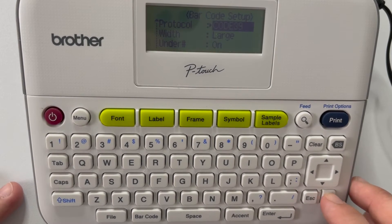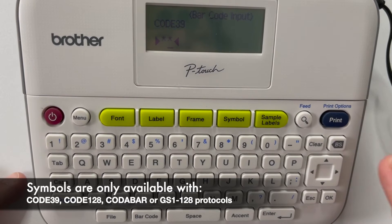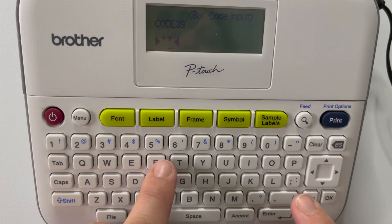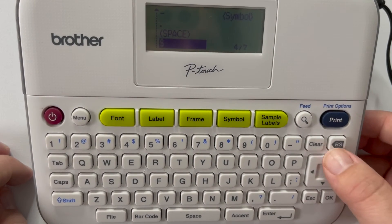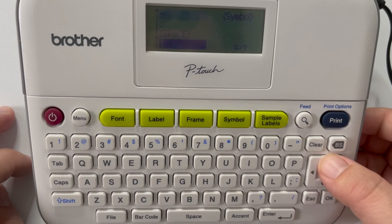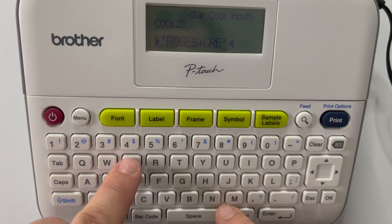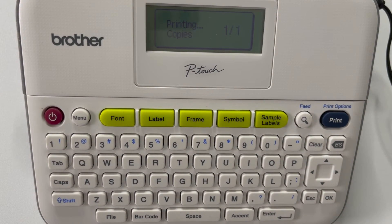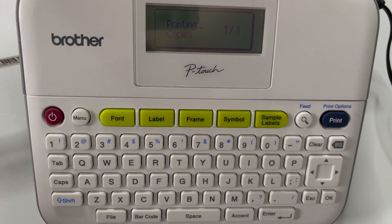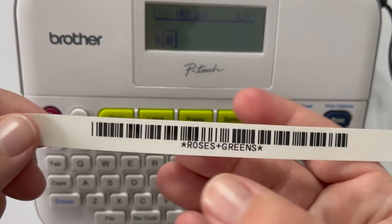Let's do Code 39 again. Some protocols have the ability to include a symbol — not all of them. I'll put a banner here listing which protocols allow symbols; you can also find it in your user manual and on our website. So I'll type 'ROSES,' then hit Symbol. The options include space, period, dash, plus sign, and others. I'll choose the plus sign. So now I have 'ROSES+SCREENS.' Hit OK, then Print.